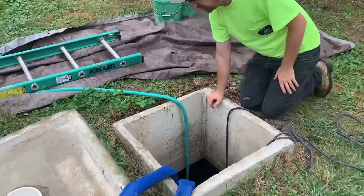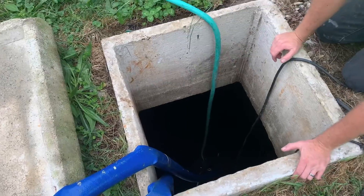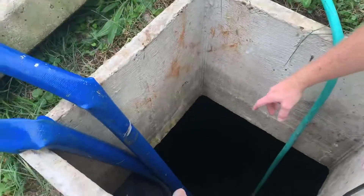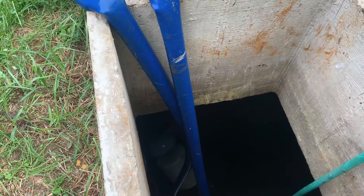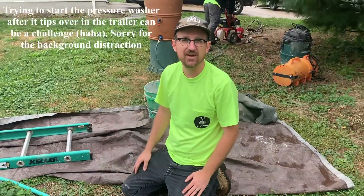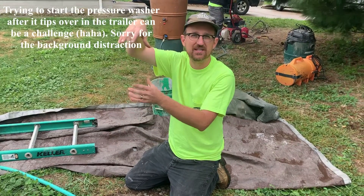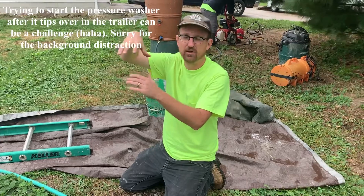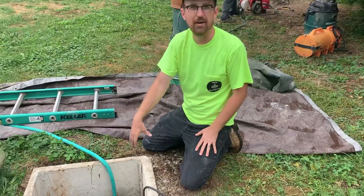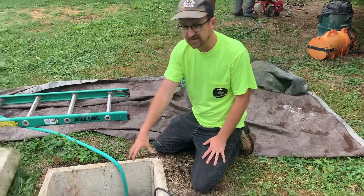If you look down in the cistern, you can see our pumps evacuating the water so that we can clean it, but you'll also see a white floating intake filter in the tank. That's what we want. If you have a jet pump inside the house, you want a floating intake so that the pump intake is suspended just below the surface where the water is the cleanest, instead of sucking from the bottom where all the sediment accumulates over time.